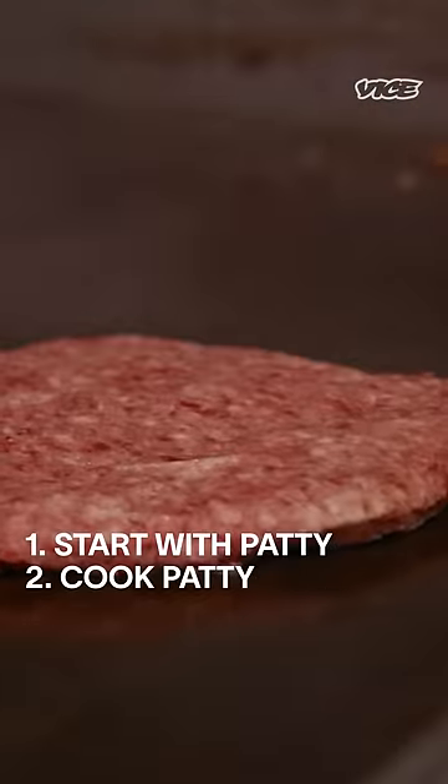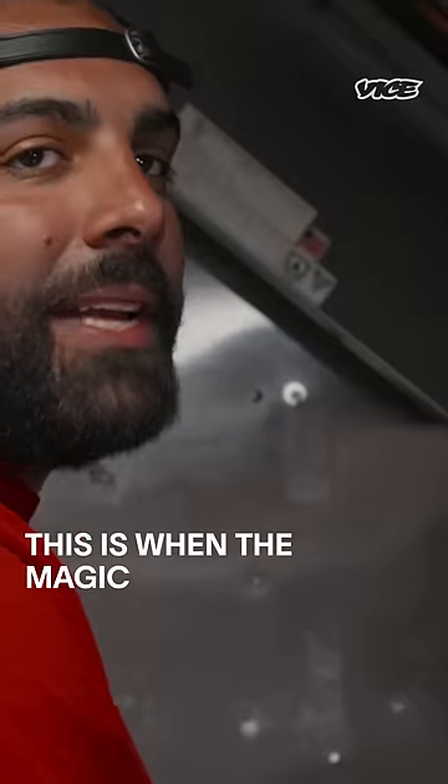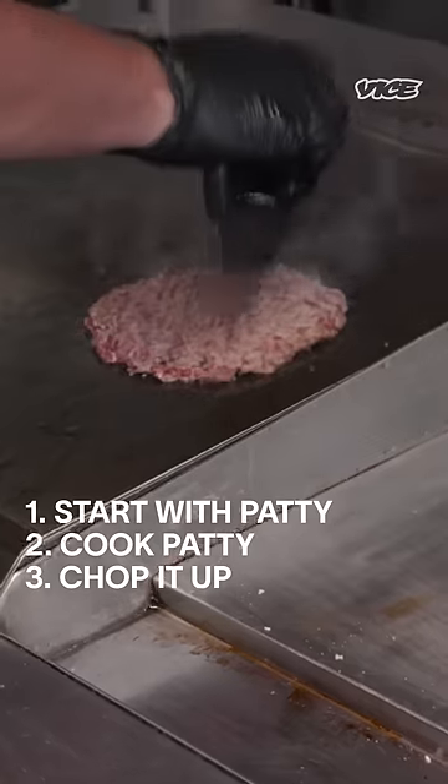Start with your patty. Let that cook a little bit on both sides. Now that the patty's almost done, this is when the magic happens — we're doing chopped cheese, so you start chopping it up.